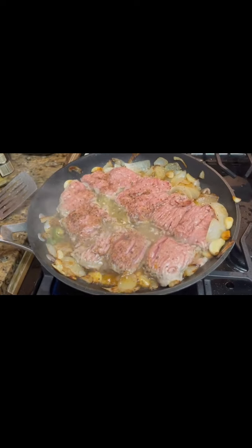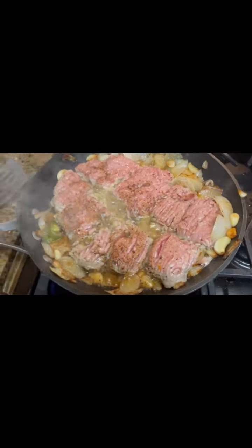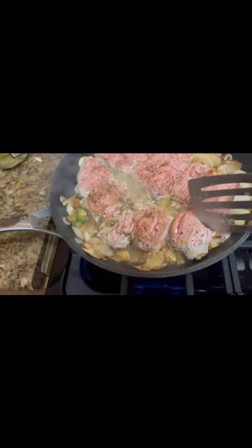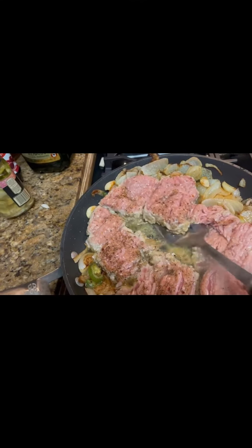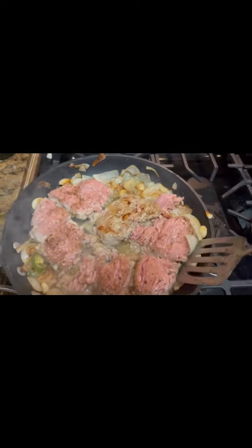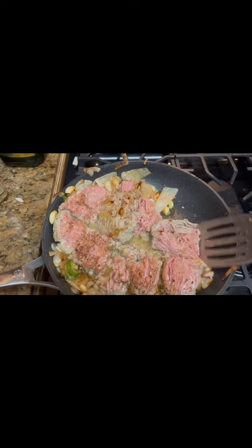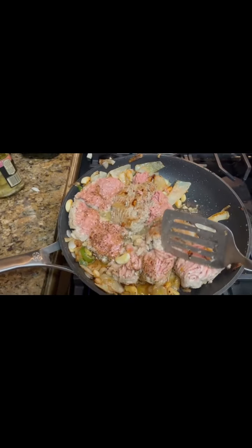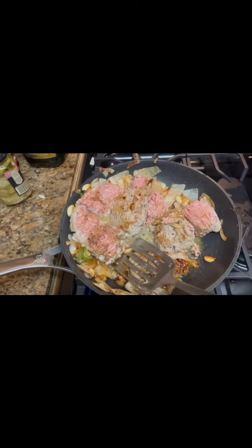So the ground turkey is now getting to the point where it should be flipped. You can see I chopped it into even smaller pieces because we're going to chop it down further. If you flip it early, no big deal — you just cook it the same. You could also turn it up to high, which I did before I turned on the camera. And it will start cooking faster. See how it's getting brown? That's what you want.